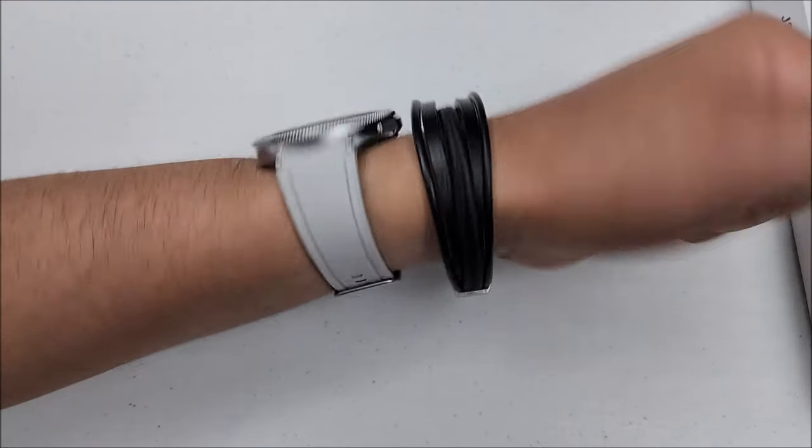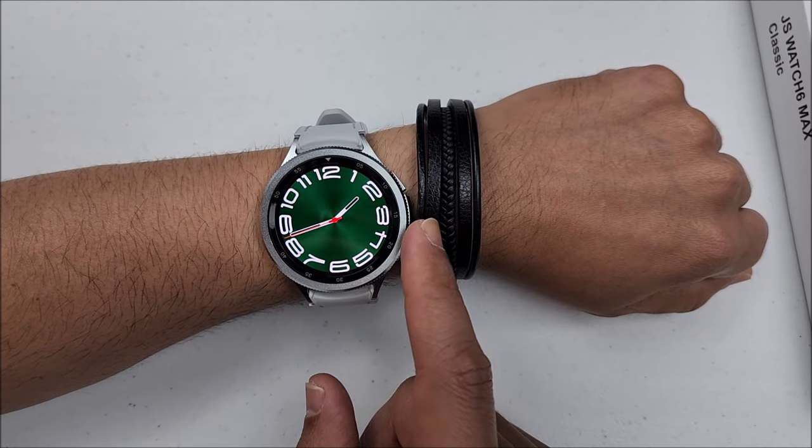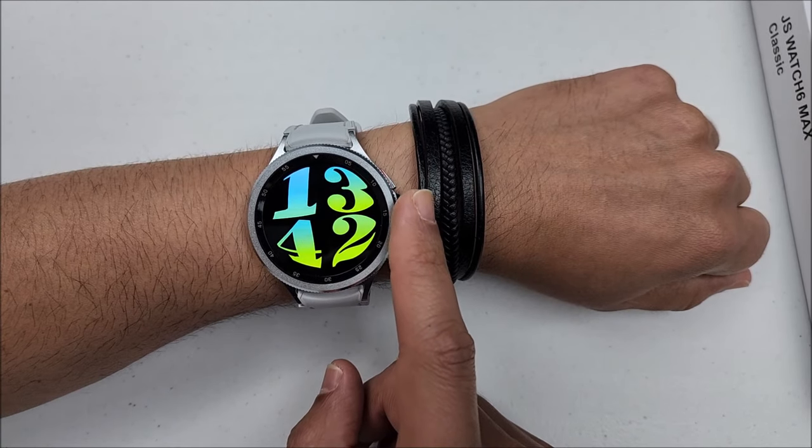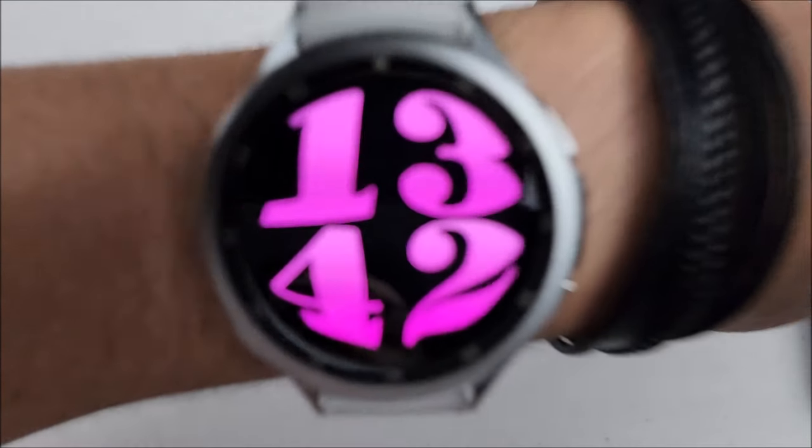And well friends, that's it for this video. Let me know what you think about this JS Watch 6 Max Classic. Please take care and I'll see you in the next one.